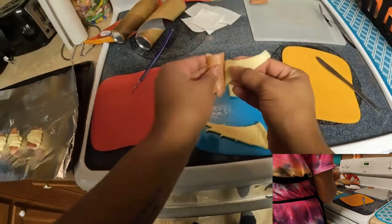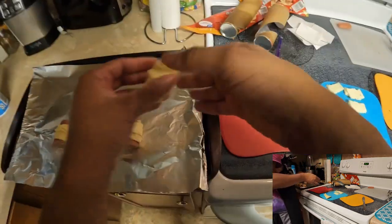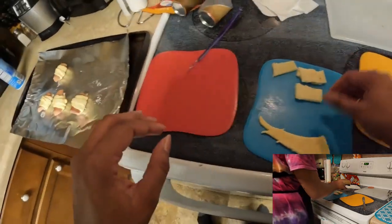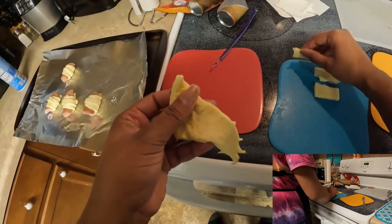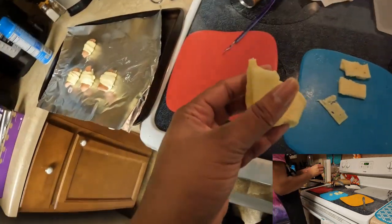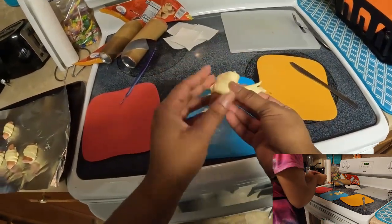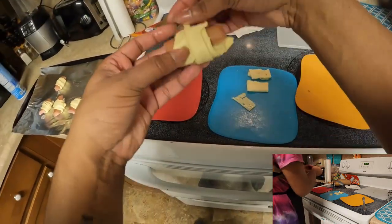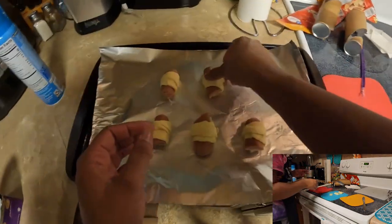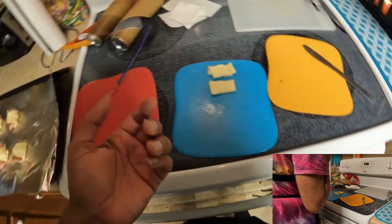I obviously got a little too much pepper jack — I did not count them out properly when I was grabbing them out of the pack. Got a little too excited. But that's okay, because it's food — it's cheese, you can just eat it. Even though I'm lactose intolerant, so I'll probably end up regretting that later. But you know, cheese is cheese.